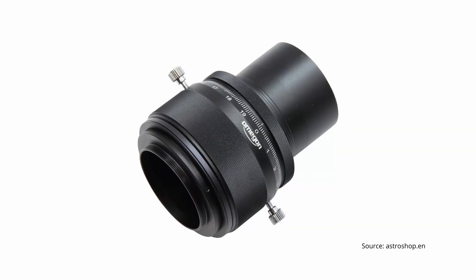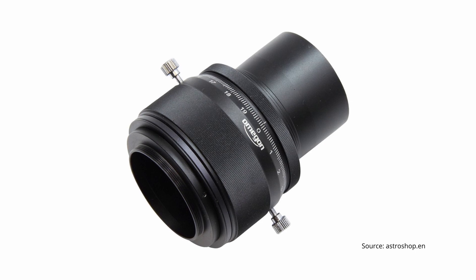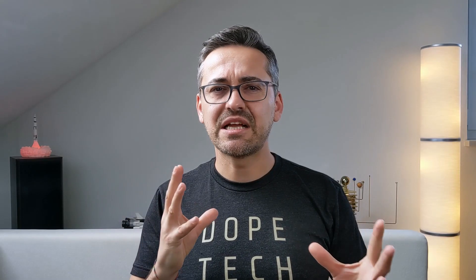There are three popular types of focusers that can be mounted on telescopes today. First, we have the helical focuser. This type focuses by rotating an outer ring, similar to adjusting focus on a camera lens or the eye guard on some eyepieces. This allows for very smooth focusing and eliminates any creep problems where the draw tube can slowly slide in or out as a result of using very heavy eyepieces or accessories. Helical focusers are especially well suited for telescopes used for astrophotography where the equipment is very heavy and needs to stay perfectly still for hours.